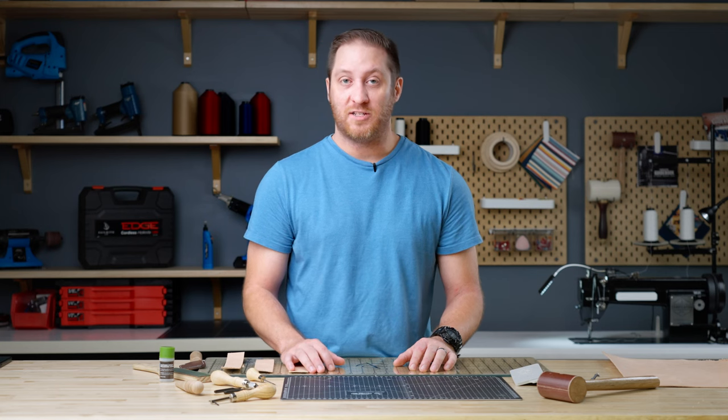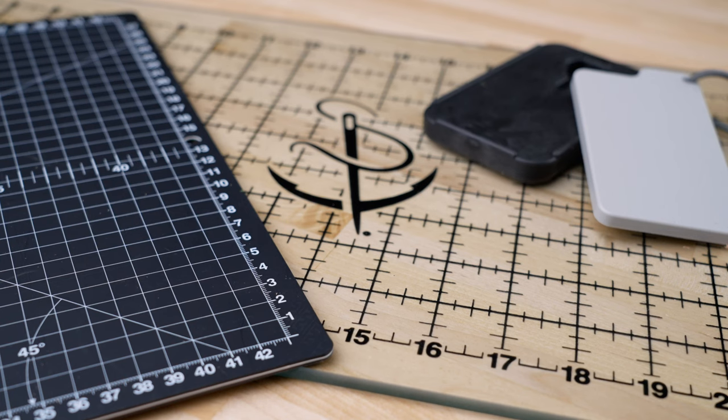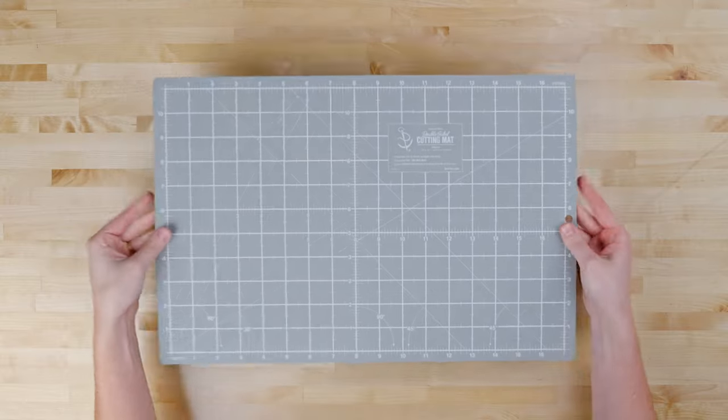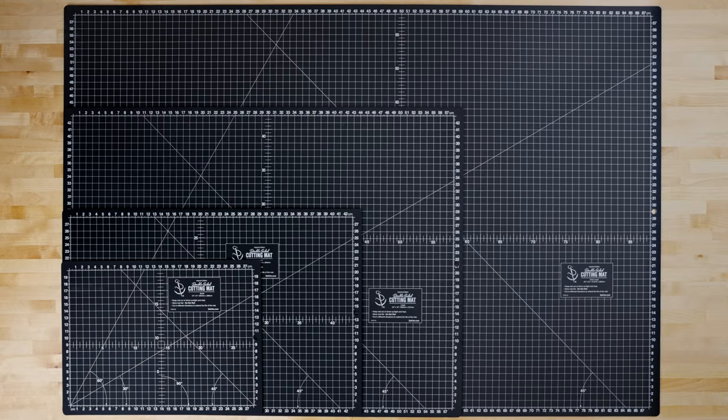Making sure you have the right surface when working with leather is vital. Here we have three surfaces. First is our double-sided cutting mat. This has fractional and metric measurements, it's five layers, self-healing, and comes in four different sizes so no matter the project we'll have the right one for you.